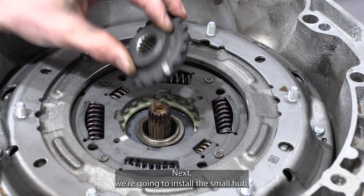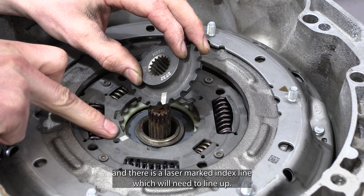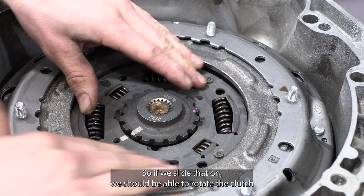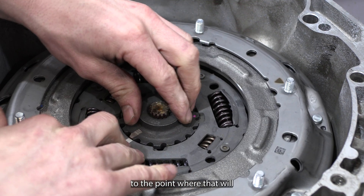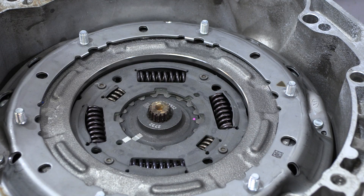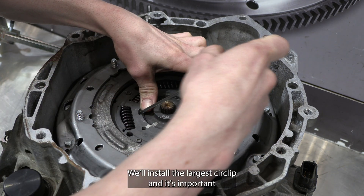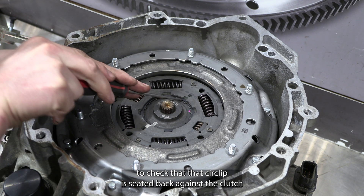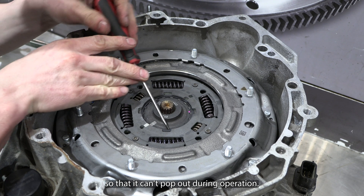Next, we're going to install the small hub — there is a laser marked index line which we'll need to line up. Slide that on and rotate the clutch to the point where it will actually line up and engage. To secure that in place we'll install the larger circlip, and it's important to check that it is seated back against the clutch so it can't pop out during operation.